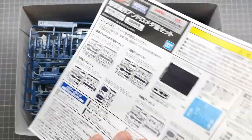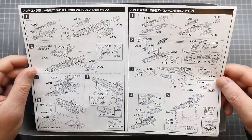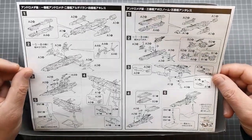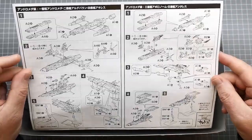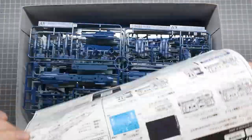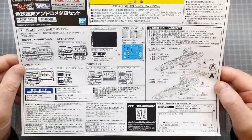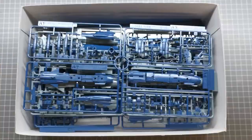The other interesting thing about this kit is that you actually get an instruction sheet. Normally with these Mecha Collar kits, instructions are printed on the inside of the box, but they've actually provided instructions for the two different types of craft. There are some color callouts and details about what comes in the kit, which I'll go through in a minute.